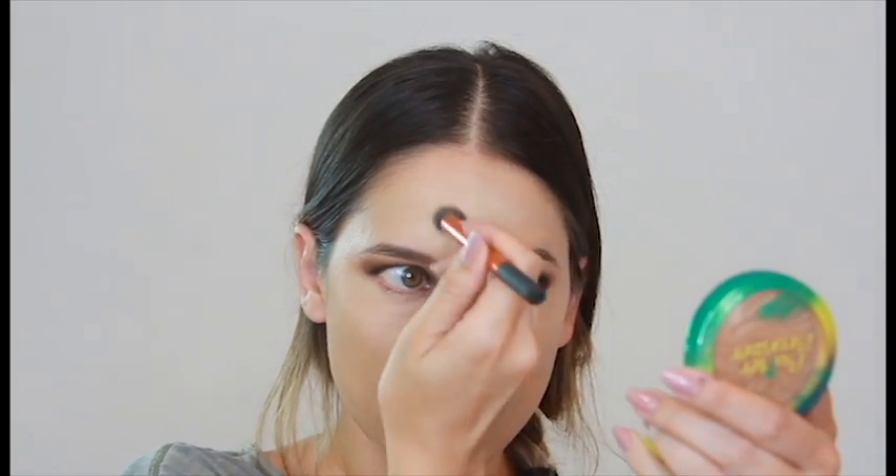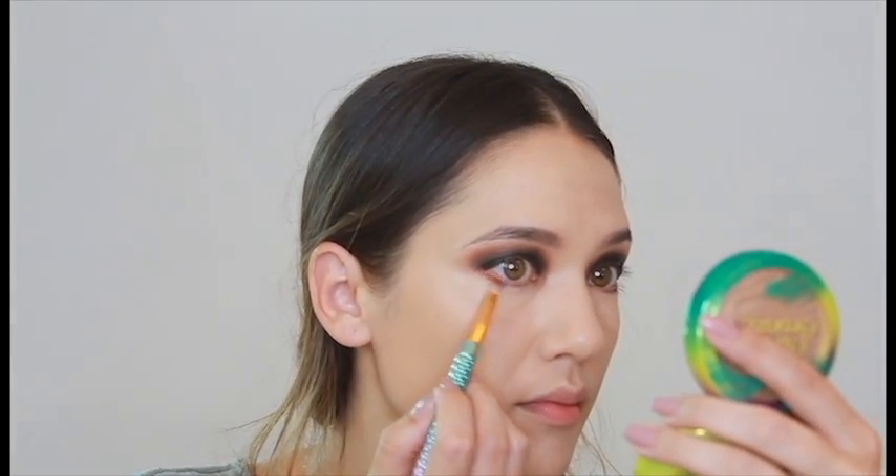Today I'm not going to do a crazy contour because the center of this look is the eyes and I want that to be the focus. So I am just going to highlight a little bit to give dimension to my face. I'll set that with a little bit of RCMA no color powder, just lightly, because I don't like to overly set things — I like that nice natural dewy glow. I have not gotten into the matte foundation look. I am all about dewy.